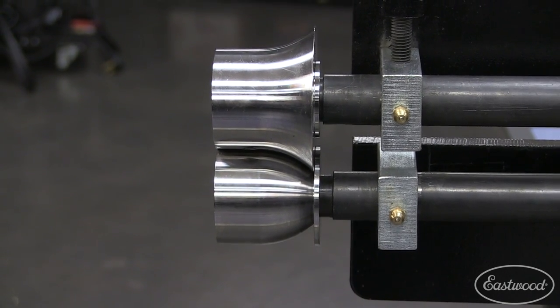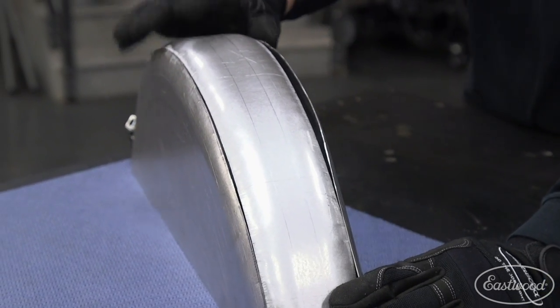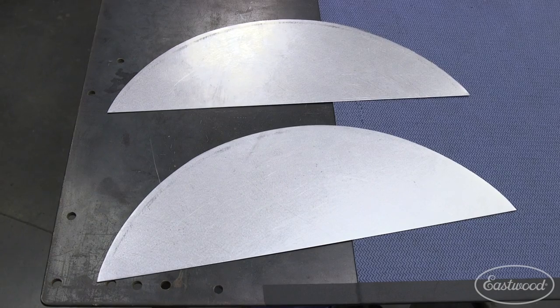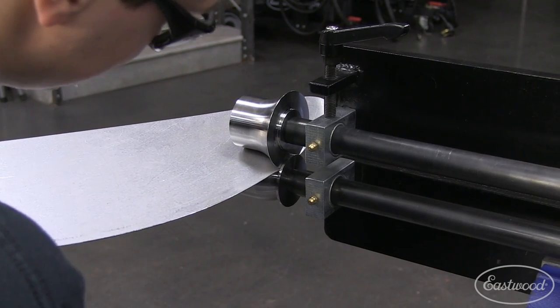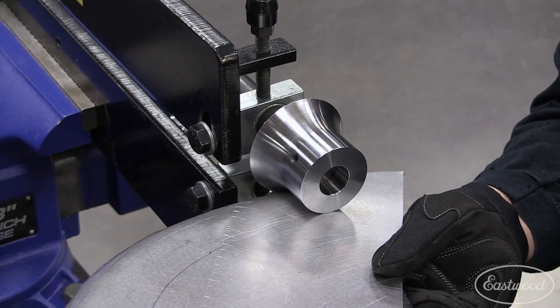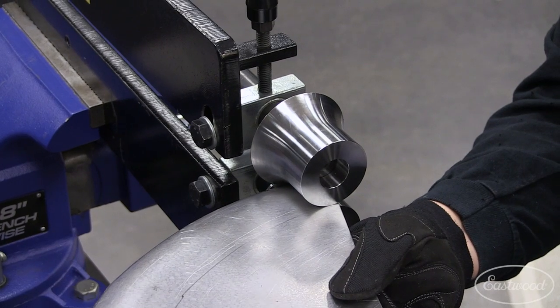In a recent video we shot, product manager Cody used the 1/2 inch dies to fabricate a motorcycle fender from scratch. Cody used 20 gauge steel and cut out two side panels of the fender. He ran the first panel through to create a nice radius, and then repeated the same process on the opposite panel. These dies have a built-in stop, which means the workpiece will have the same radius along the entire edge.